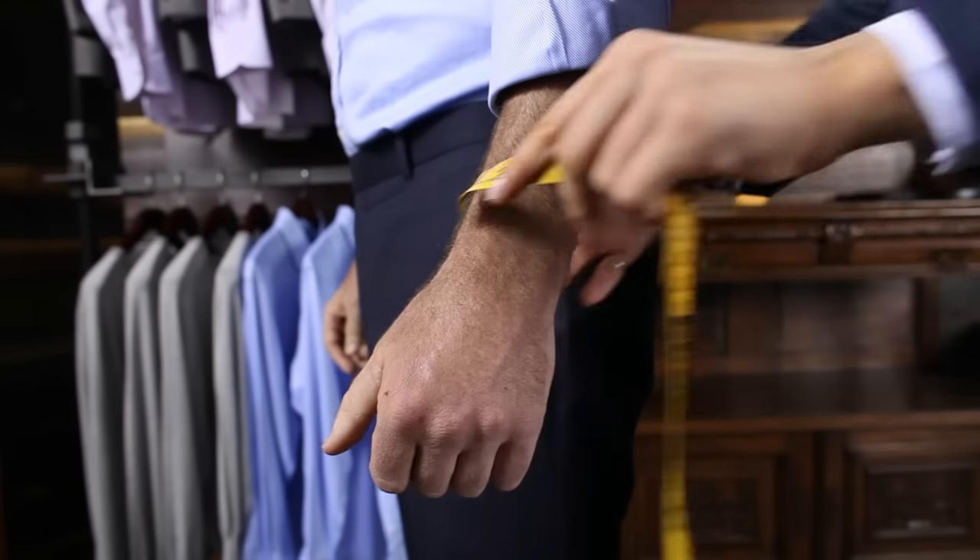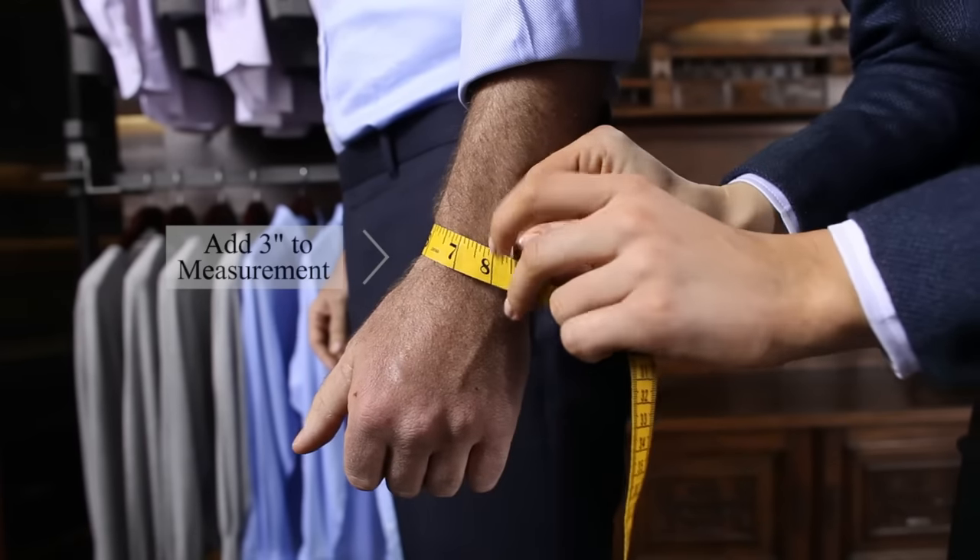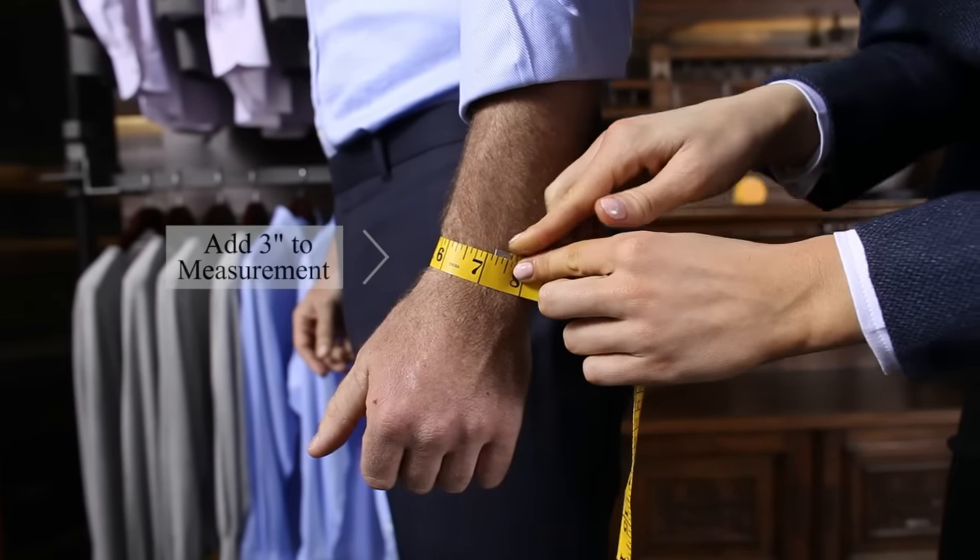Measure around the wrist at bone level, then add three inches for a finished measurement. Add one inch for a final exercise measurement.